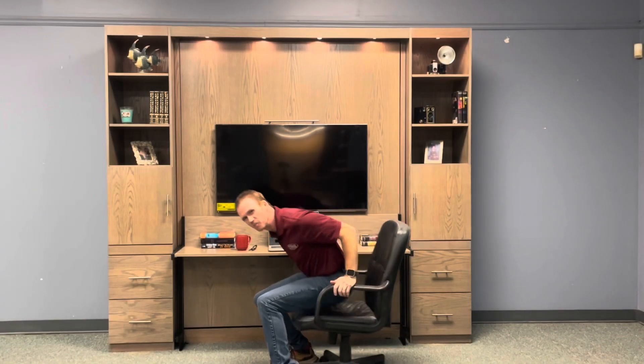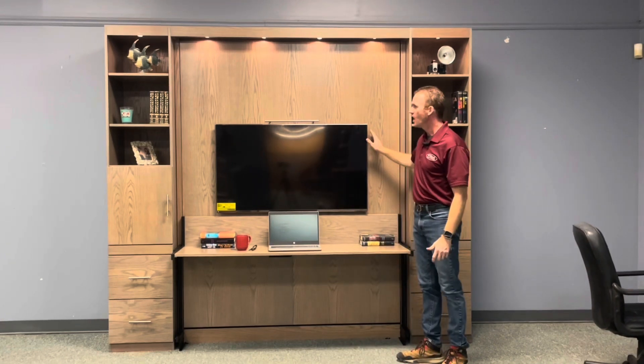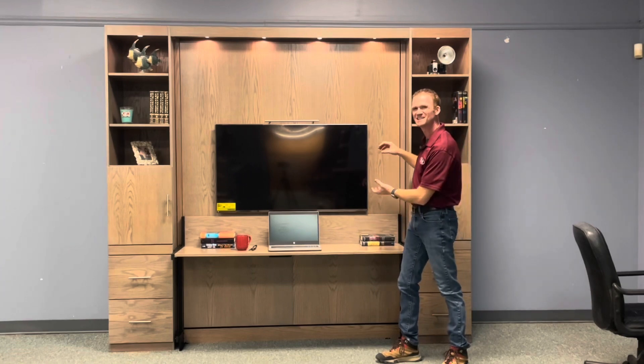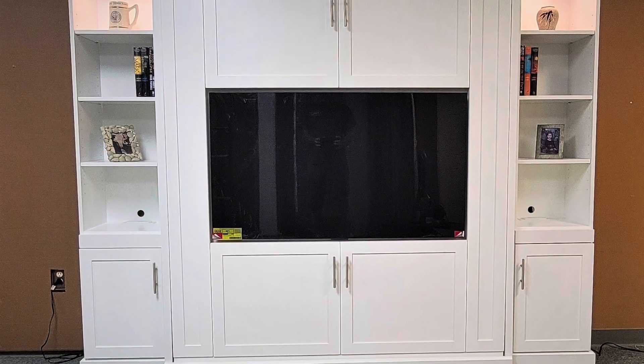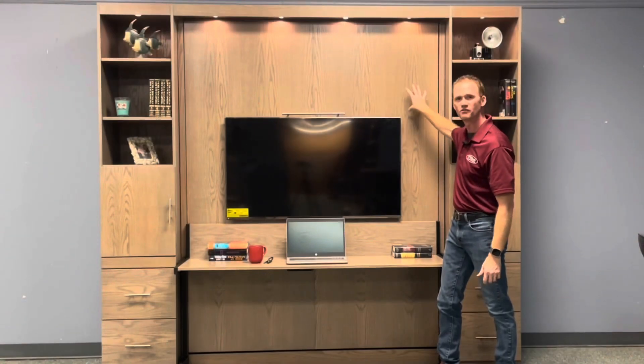Hi, I'm Chris with WWBeds Custom Furniture, and this is a Murphy bed that we just completed. It's one of our TV Murphy beds, and there's a couple ways that we can put a TV on the face of a Murphy bed. One is where we take the TV and inset it inside the inner frame, make it look more like an entertainment center, or we can do what we did with this one and just add the TV to the face.